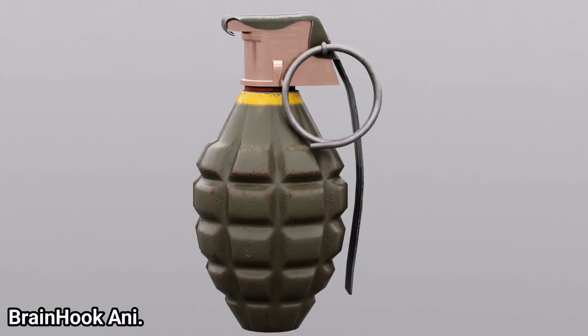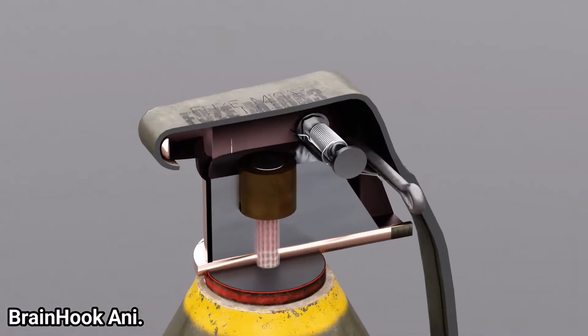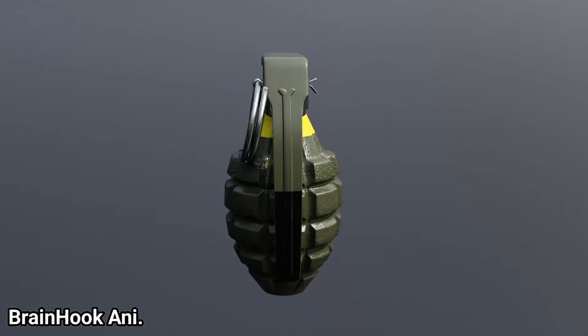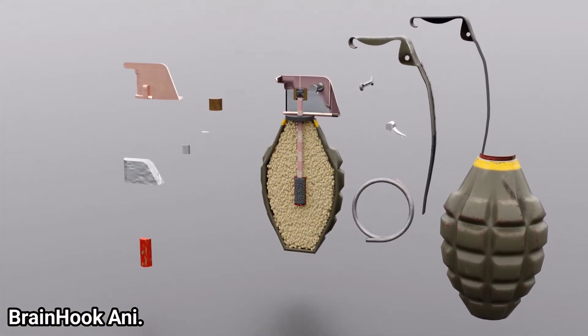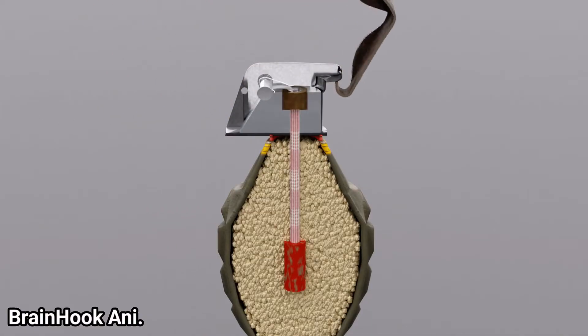However, the basic mechanism of all grenades is the same. Currently, all modern armies use fragmentation grenades. A modern hand grenade generally consists of an explosive charge, a detonator mechanism, an internal striker to trigger the detonator, and an arming safety secured by a transport safety.